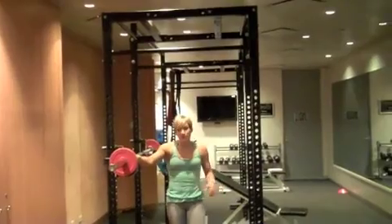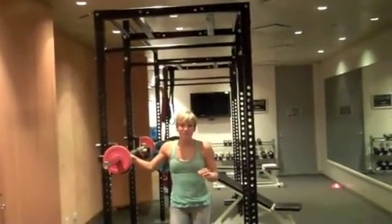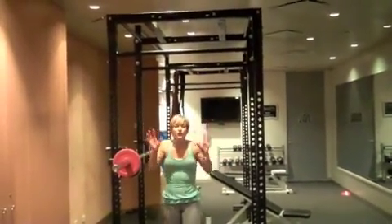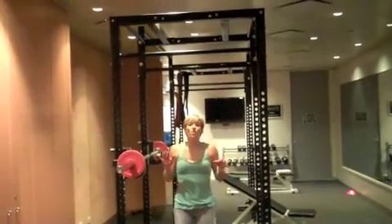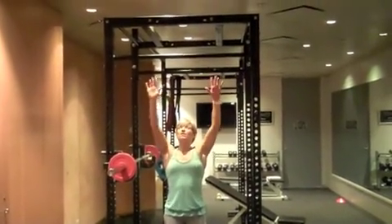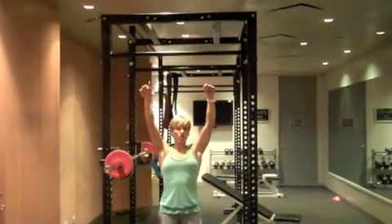What we're going to do is a wide grip chin-up. This is one of the most challenging chin-ups of the three different grips that we've done. With your wide grip chin-up, your palms are going to be facing away from you. Grab a little bit wider than shoulder width apart.